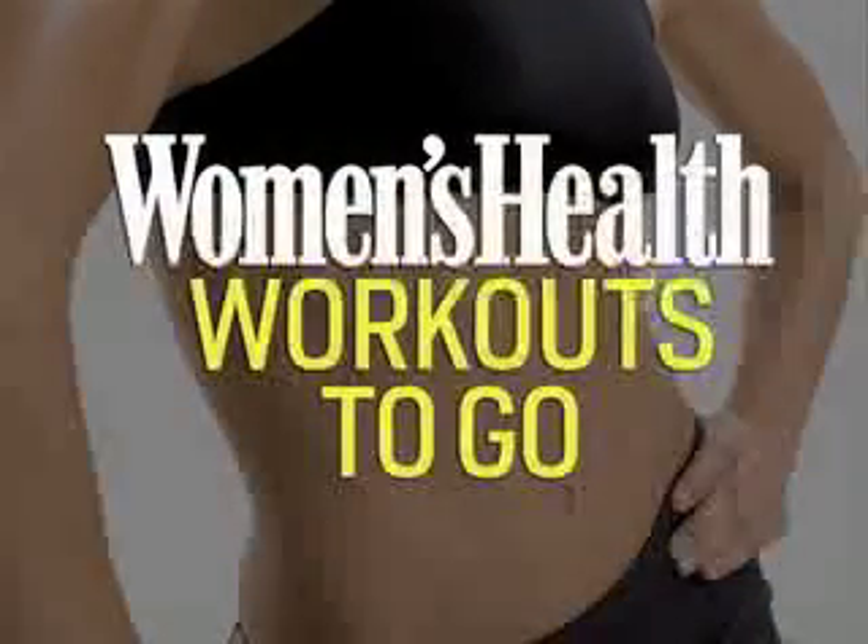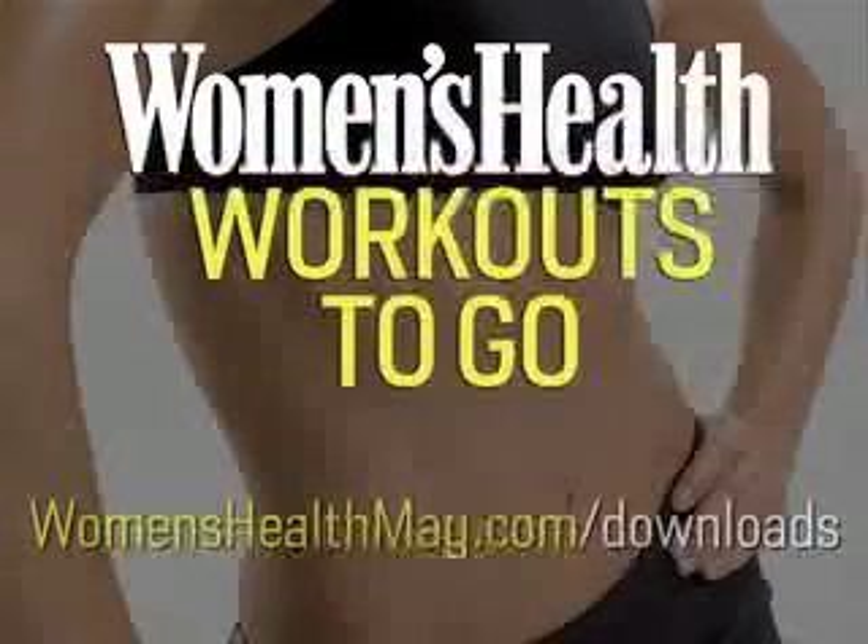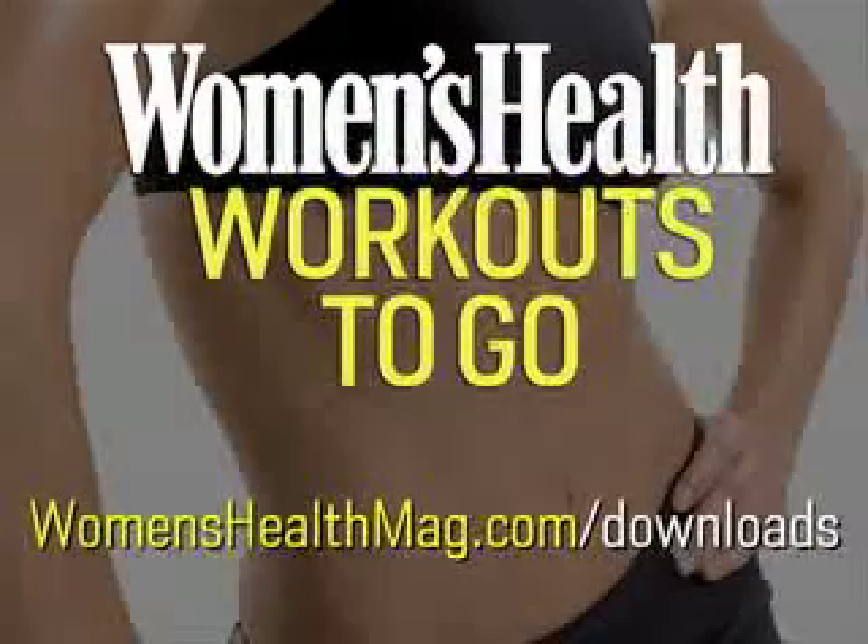For more workouts to go, including free weekly downloads, go to womenshealthmag.com slash downloads.